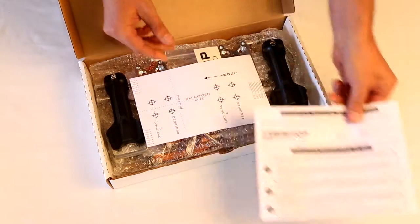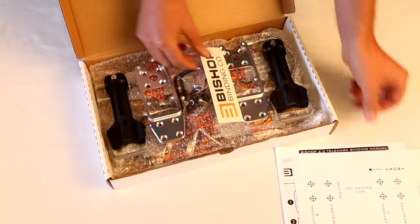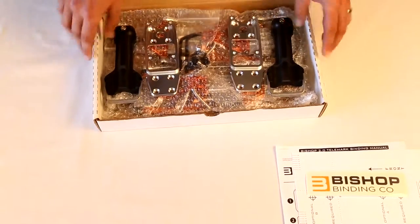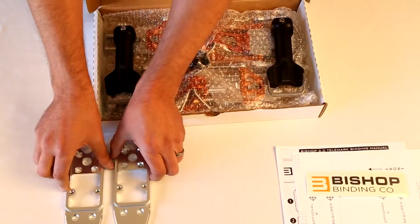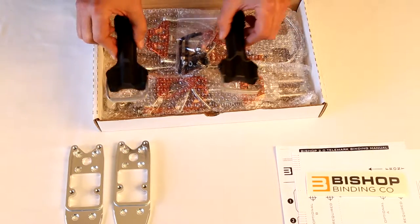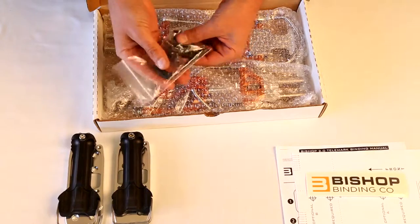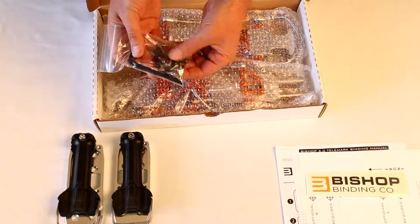You have your manual, you've got a mounting template, a little swag. Now we have the base plates, here's the rear rail assemblies, a bag with your hex wrenches, and here's your mounting hardware.